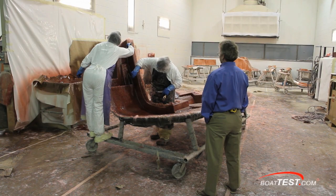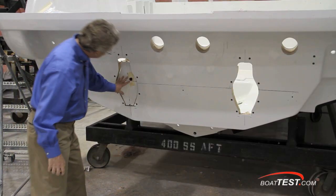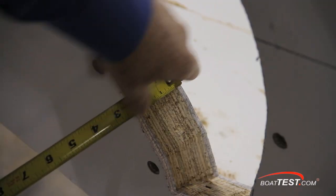Here's the same process being used on a smaller scale — in this case a 34 dash console. After the hull is popped from the mold, holes are then cut out for things like port lights and, in this case, outdrives and exhausts.